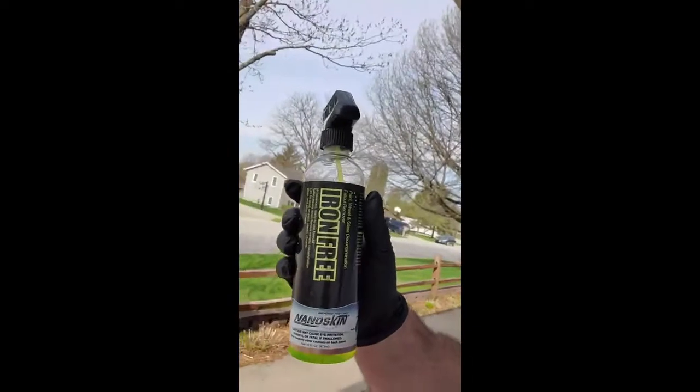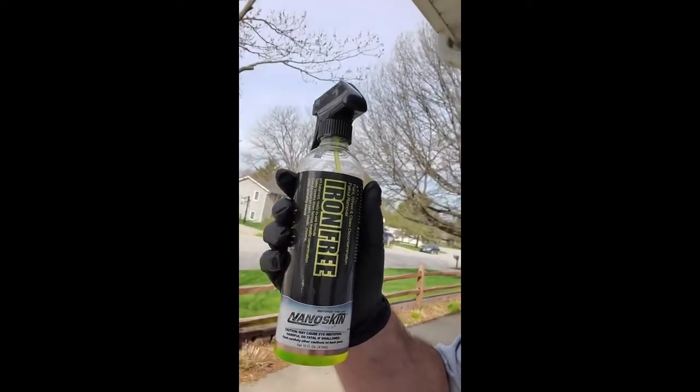So we're trying a new product today. It's a NanoSkin product called Iron Free by NanoSkin. We bought it off Amazon. We're going to be trying this product out — it says you can just spray it on and it'll melt the rust away.